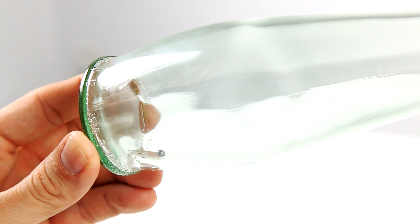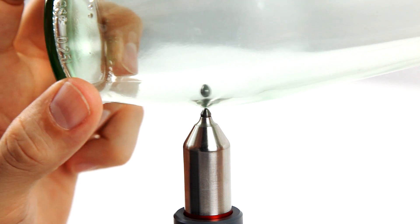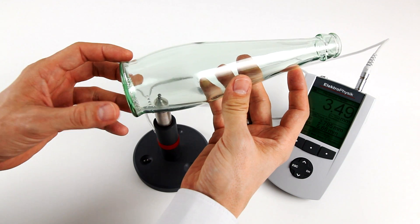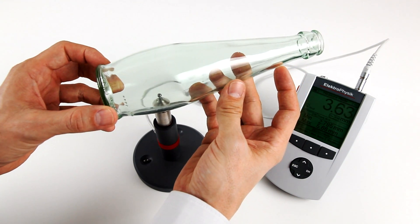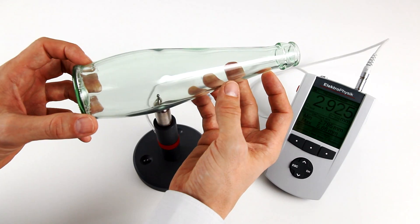Place the object to be measured on the sensor and position the steel ball on the opposite side of the sensor tip, or introduce the steel ball into the measuring object when measuring hollow bodies. The permanent magnet of the sensor will attract the steel ball and keep it in the correct position opposite the tip of the sensor.